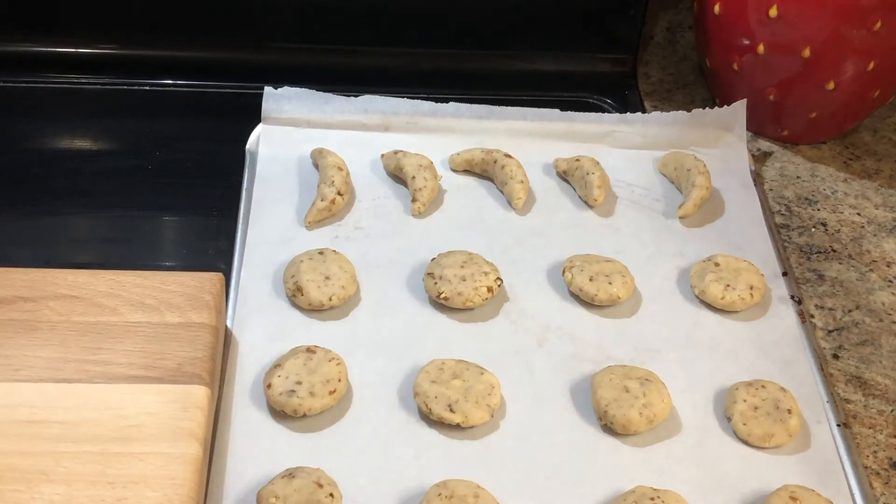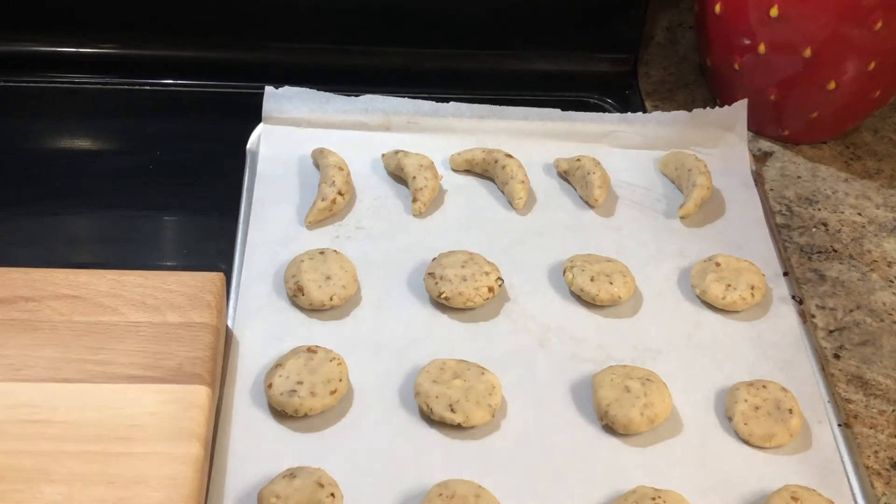I'm going to get these in the oven. The recipe says to bake them on an ungreased cookie sheet for about 25 minutes at 300 degrees — do not brown and do not overcook. Roll in confectioner's sugar when cool. Yields three dozen. So let me see how many I have here: 21 on this sheet. If I get 15 more that's three dozen, so we'll see. Let me get these in the oven, and then I'll bring you back when they're done.